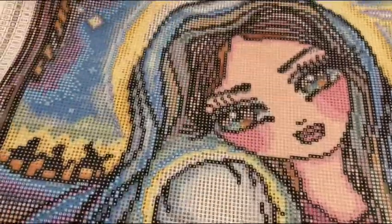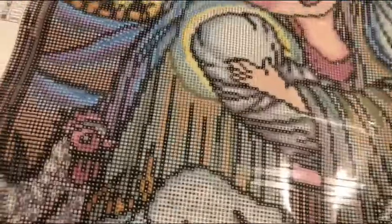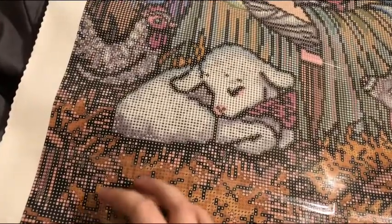There are 49 colors. The canvas itself is sparkly — this is sparkly too. This is giant — a 20 by 28. It's going to be gorgeous when it's done. Let me pull back a little bit and test the sticky. Oh yeah, that's definitely sticky.